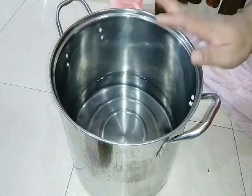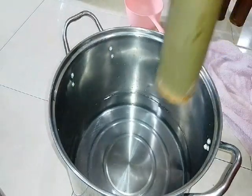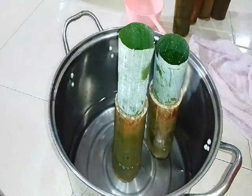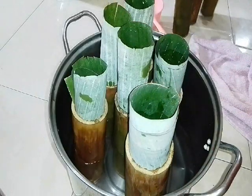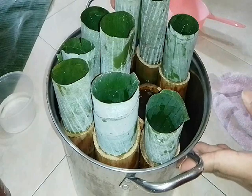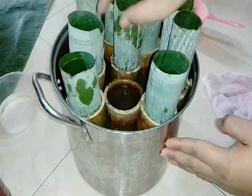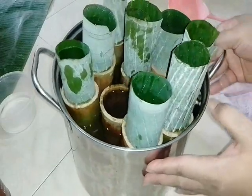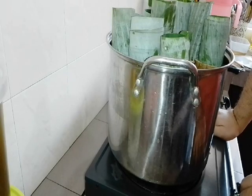Now take our pot and add water. Water level just a little — don't take too much. Place our lemang in one by one, arranging them in the pot. We've arranged them in the pot. Wedge one to keep them from moving around while boiling — so they stay in place. Now we switch on the stove.